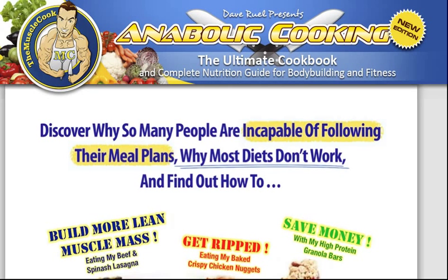Hey YouTubers, I just wanted to shoot you this quick video to talk to you a little bit about Dave Ruel's Anabolic Cooking and just to give you my experiences and how I found this book and this course.